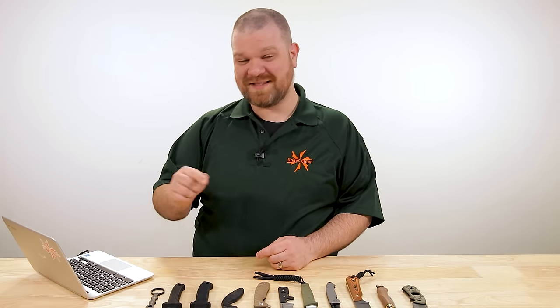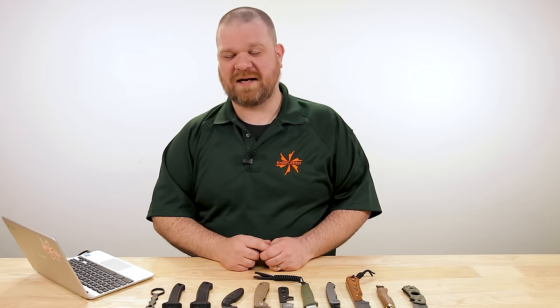Hey everyone, David C. Andersen here coming at you from the KnifeCenter and welcome to KnifeAQ number 79, the knife series where I answer all your questions, whether they're sharp or dull. And this week, I got a lot of questions revolving around some fixed blades for self defense. So let's get right into it.